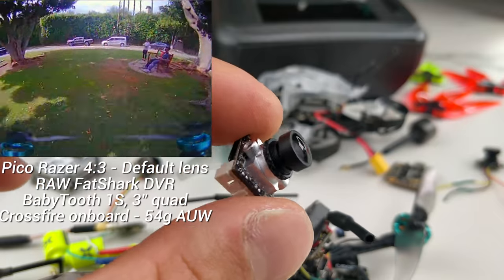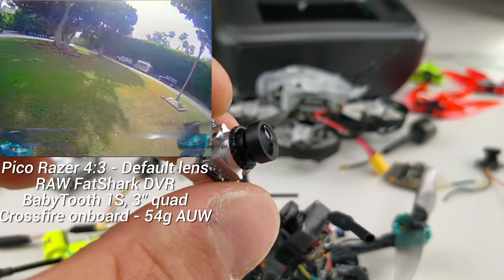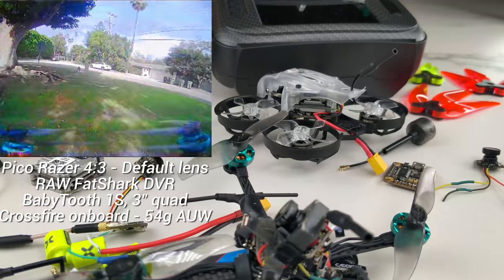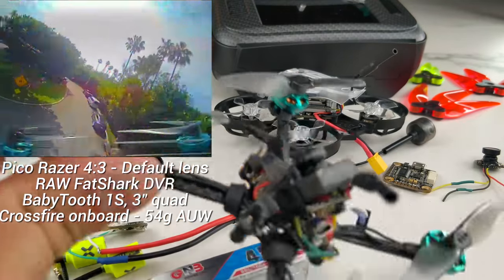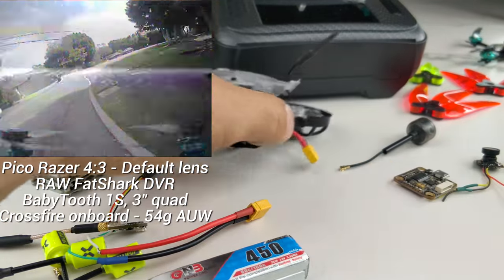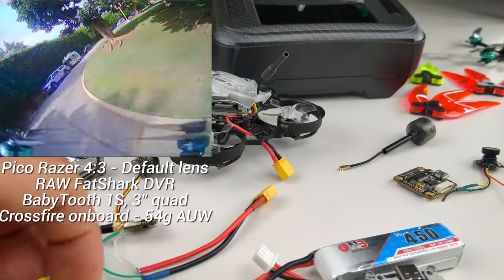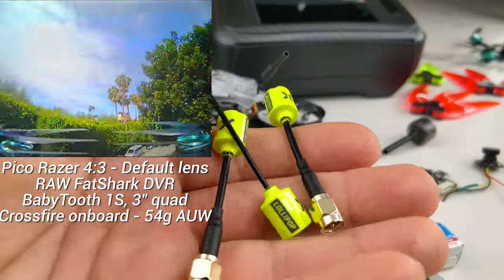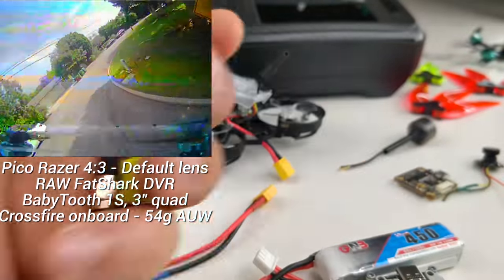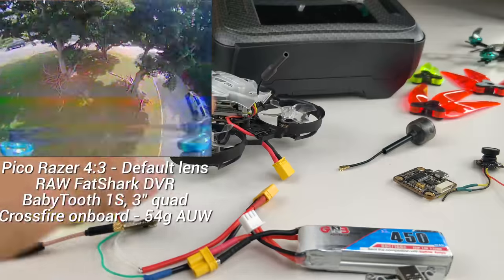The Ant actually fits perfectly snug in the Beebrain V2, with just the back sticking out a tiny bit. The alternative version of the Ant should fit all the way in, so I'm hoping to use that for a potential ready-to-fly quad I'm slowly working on. Foxeer has also made a series of new antennas, and while they look pretty nice, I haven't tried them yet.